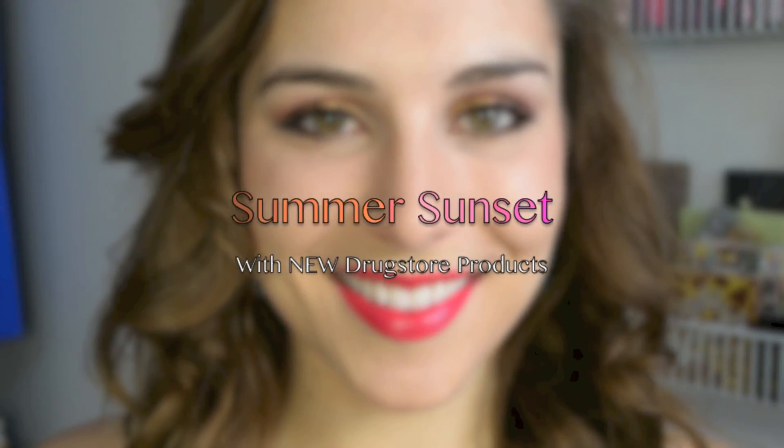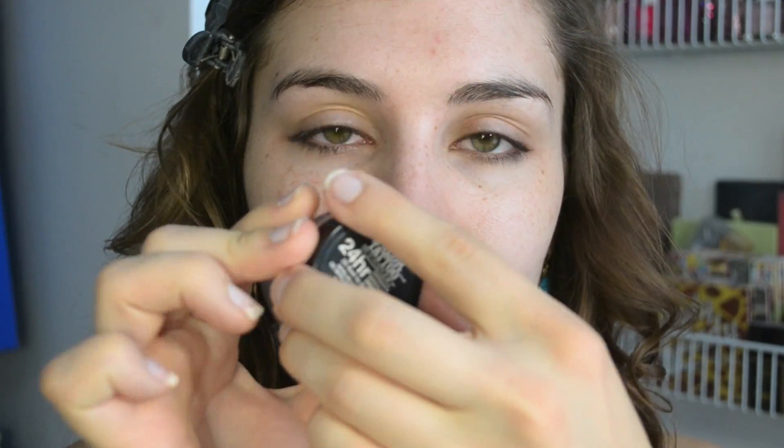Hey guys, it's Bailey from Making Up Midwest and this is going to be a quick little tutorial showing you how I use some of the newest products from the drugstore. So let's get started. Here I am putting my hair back and sipping on some coffee because it's early this morning.